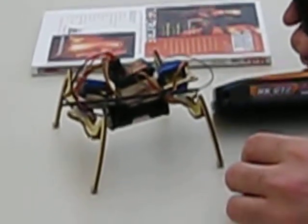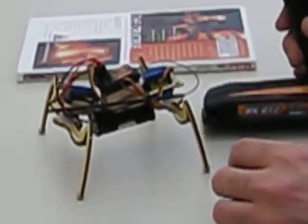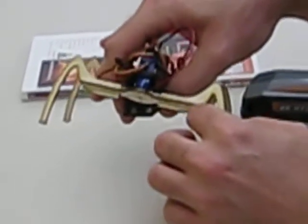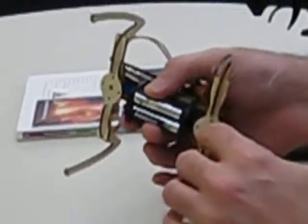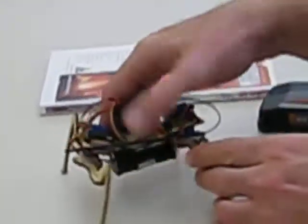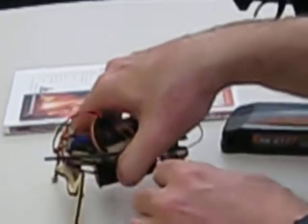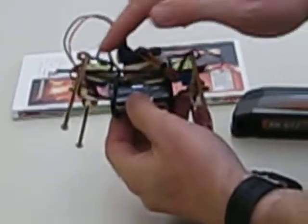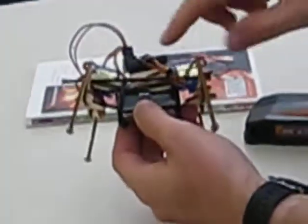Guests to the museum will take this home — they'll cut the parts on the laser cutter and be able to customize and decorate the parts too. We're thinking of double-scaling this up so it's a little larger and easier to work with, so you can see what's going on and maybe add your own head, tail, things like that.